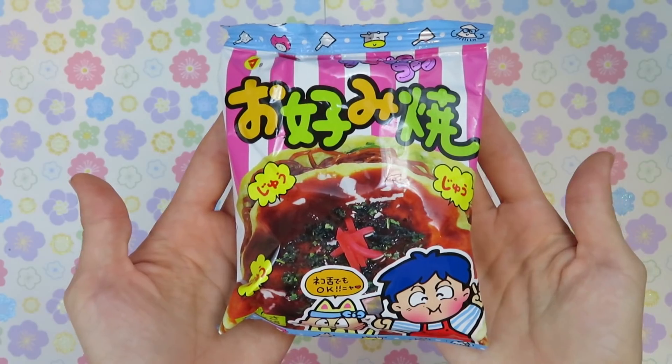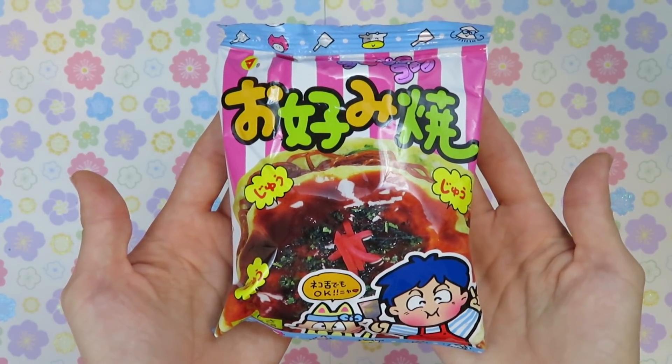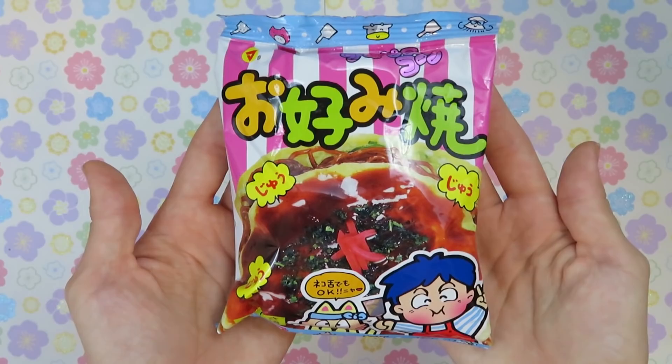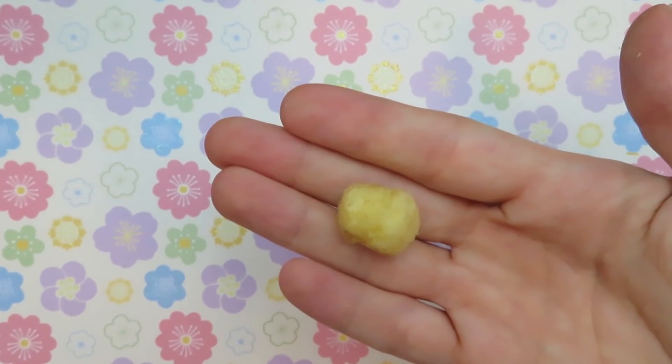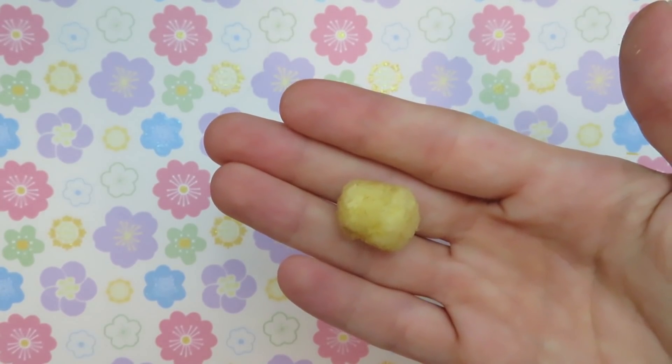This soft corn snack is inspired by the Japanese dish Okonomiyaki — a popular Japanese dish similar to a pancake made with a mixture of ingredients like cabbage, egg, meat, cheese, onion, and seafood. It's so fishy and corny. This is not bad — it's pretty good. There is a bit of an aftertaste, but it's better than I was expecting. I was expecting a really weird flavor.